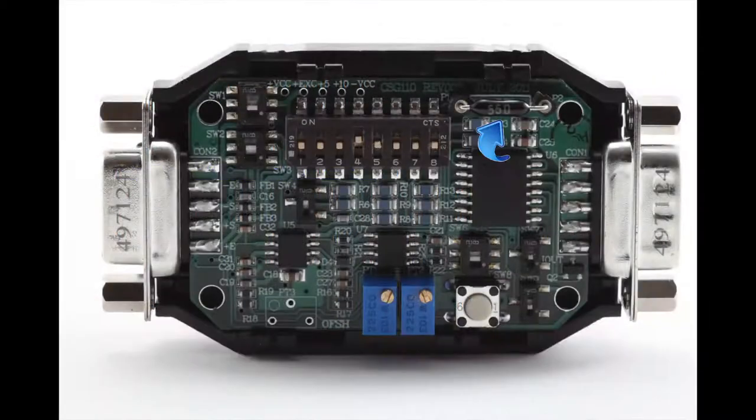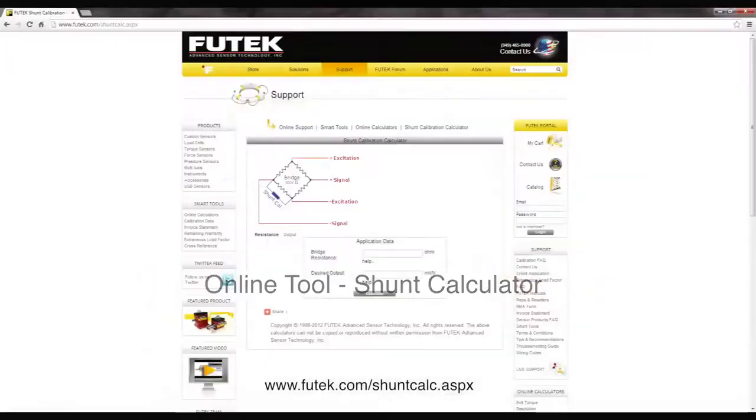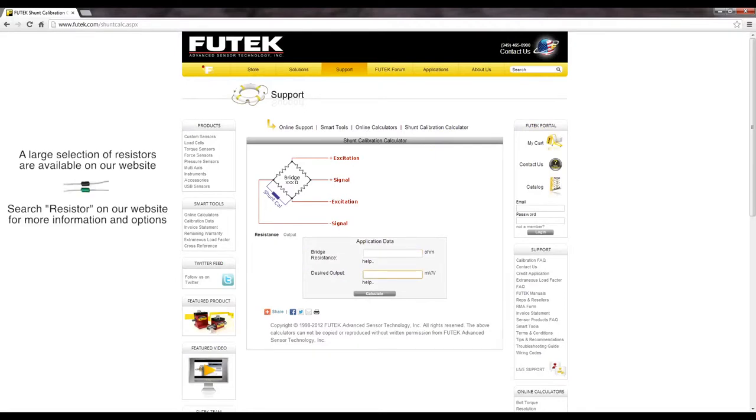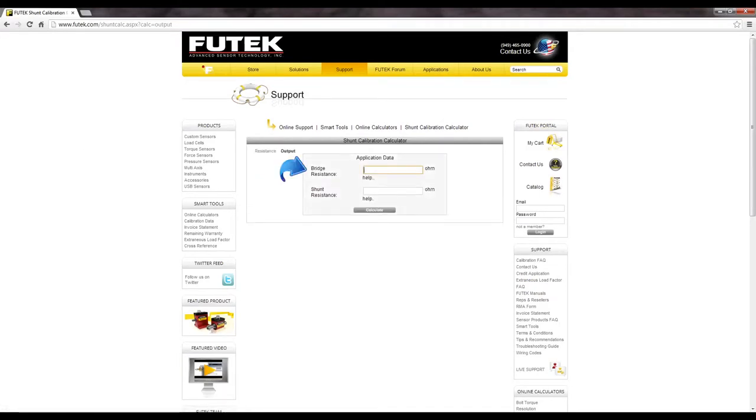When shunting, an internal resistor in the CSG110 is placed across the sensor in such a way that the sensor and shunt stimulate an output. The CSG110 comes default with a 60.4 kilo ohm resistor that produces about 72% of the sensor's full output for most of our sensors, which have a 350 ohm bridge resistance. This should produce a voltage output of about 7.2 VDC out of a full 10 volt range. Here, you can enter your sensor's bridge resistance and your desired millivolt per volt output to calculate your shunt resistor required. Or you can click output to use your sensor's bridge resistance and your shunt resistance to calculate your output.